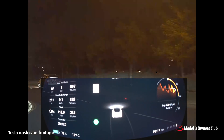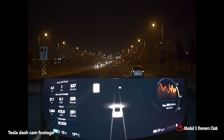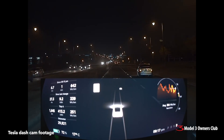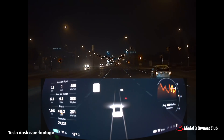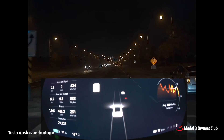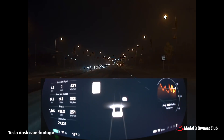One thing I noticed this afternoon after driving around is that the autopilot system sees the lines a lot better now — it's much more refined. When we go around some different curves you'll see that it actually displays the road lines much better ahead. I found it's much smoother, much more flowing.